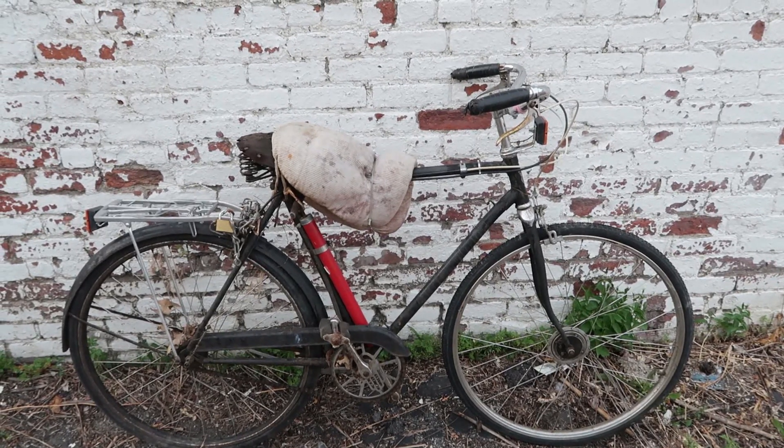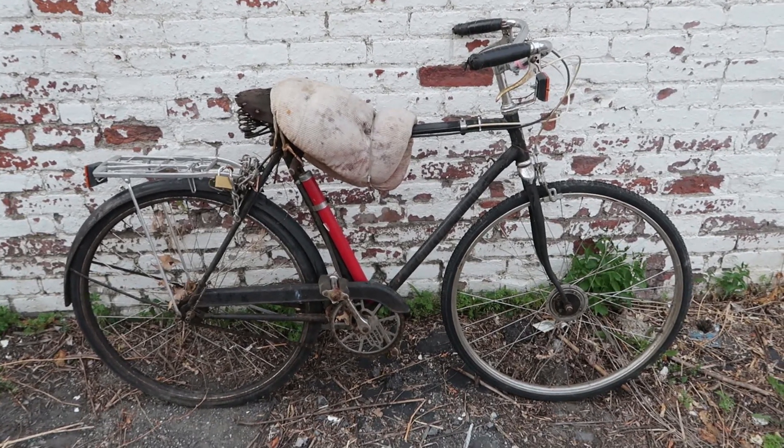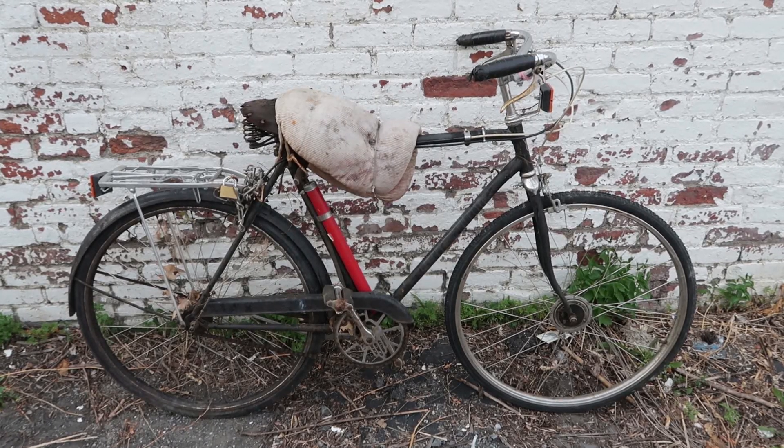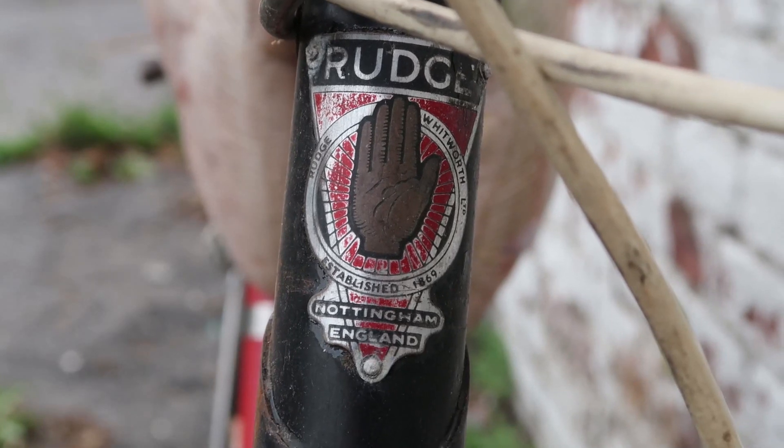It is July 4th, 2018 — happy Independence Day everyone. I'm here in the city of Newburgh to check out this unbelievably crazy Rudge three-speed bike. Let's dig in because there's a lot to look at.